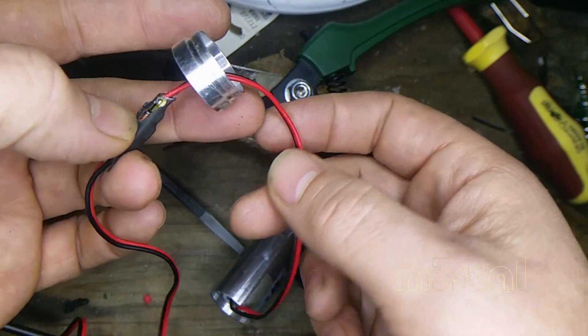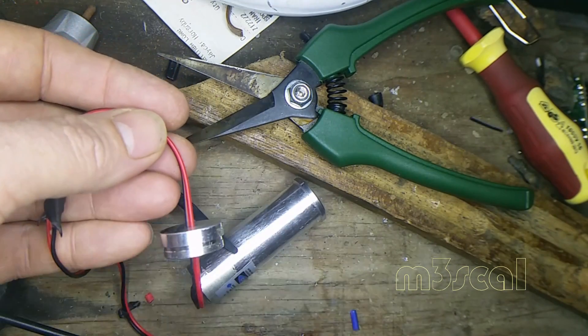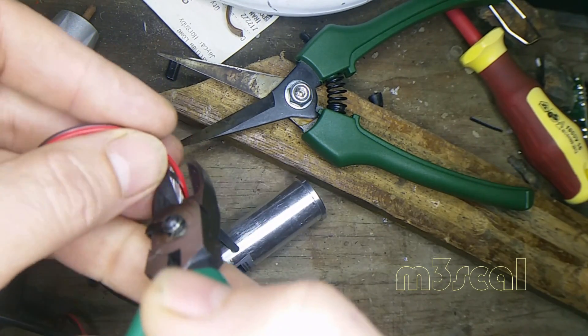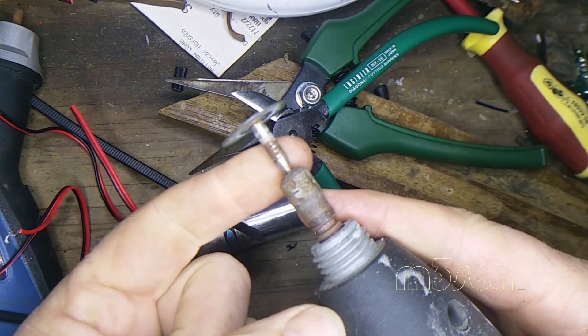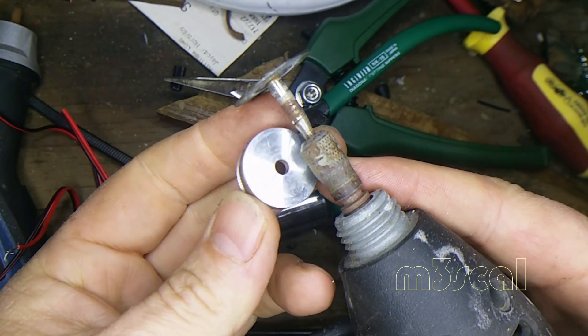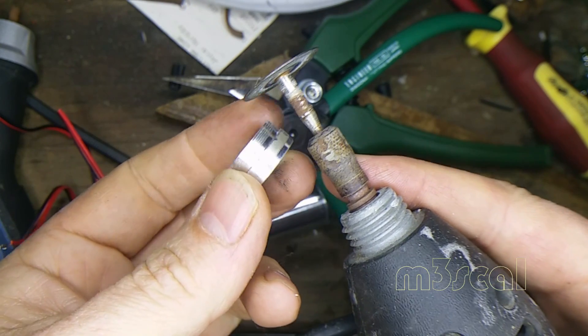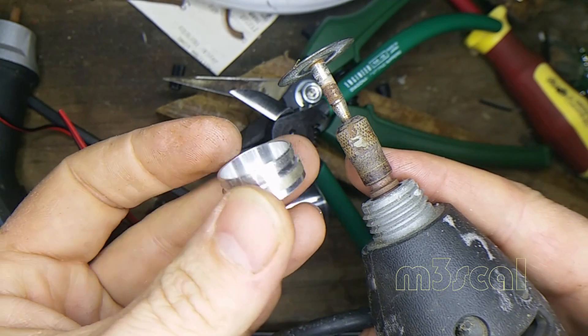Without having a lathe it's going to be a little bit trickier than it should be. There's a cone on that shaft that should help center it, and I could put that on there and then part it off with a hand tool like a woodturning lathe.